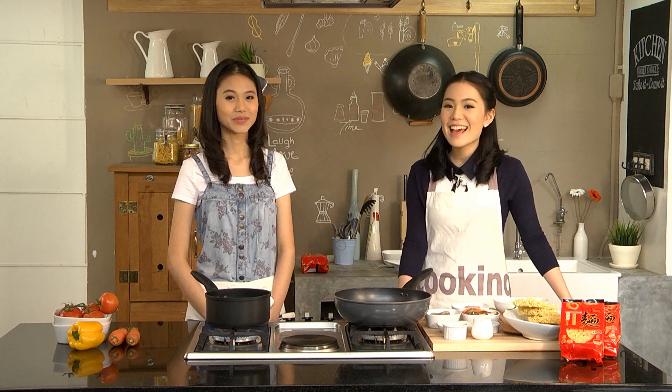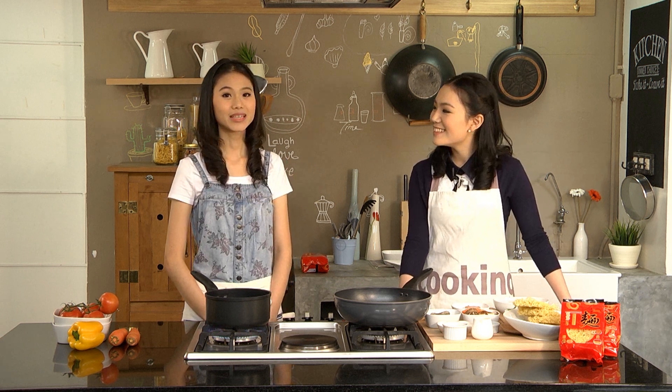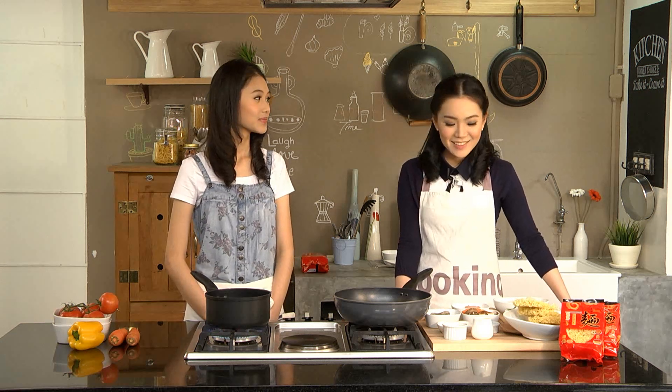Hi everyone, I'm Mei. And I'm Levin. Today we're going to cook using Mendagay noodle. So what are we going to cook today? Today we're going to cook stir-fried Mendagay noodle with prawn and chicken.